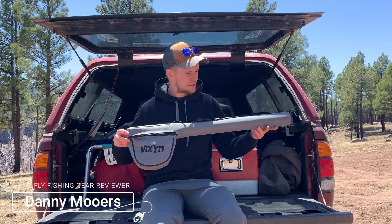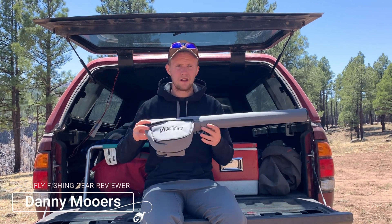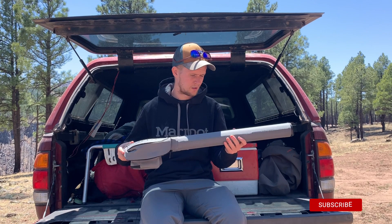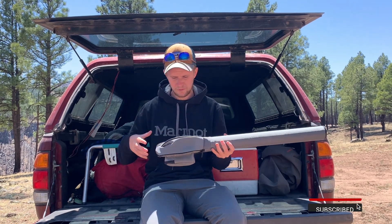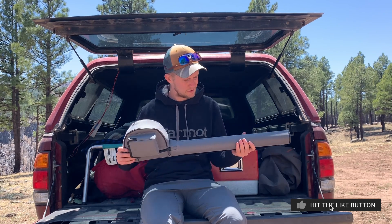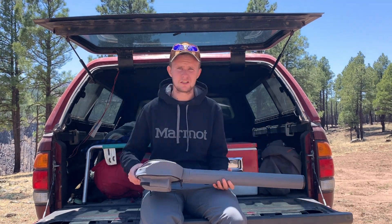When I first received this Vixyn fly fishing rod and reel holder, I was actually quite pleased. A lot of rod tubes are too bulky, or they don't feel as if they have enough padding and are too flimsy. I think Vixyn has a nice combination here.